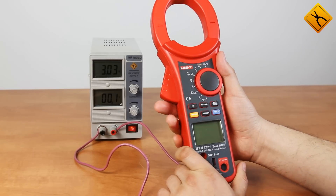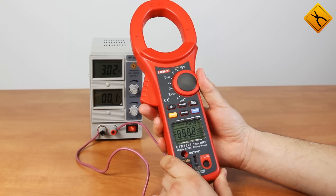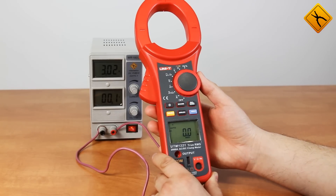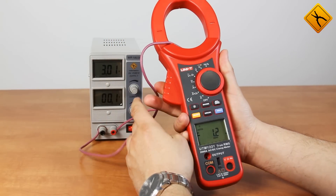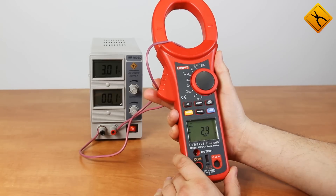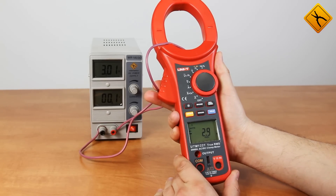Now let's measure the DC current. Turn on the meter and switch to DC current measurement. Before starting the measurements, press the zero button to reset the display readings to 0. We may see a slight inaccuracy in the last digit. Taking into account the DC current measuring range of 2000 Ampere, we consider the result excellent.